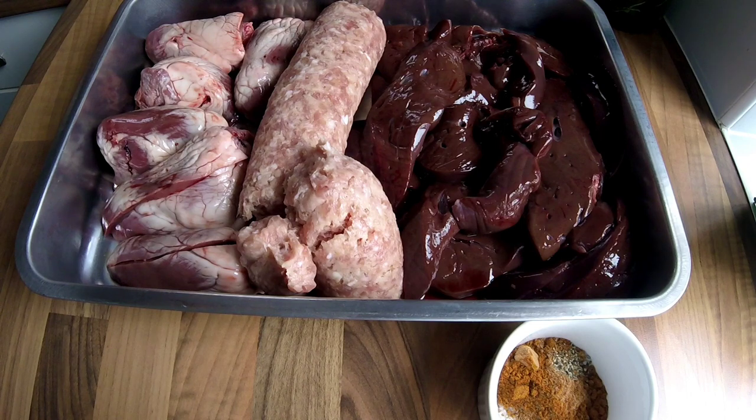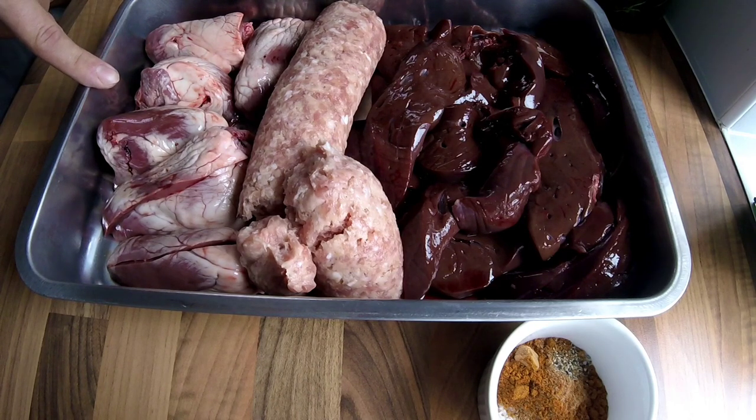Welcome back to today's video and I'm going to show you how I make my butchers faggots. I believe there's no real proper recipe for faggots — it is just a case of what you have and how you use it. So what I've managed to get hold of: I've got 500g of lamb's liver and 500g of pig's liver, 500g of plain sausage meat, and 3 lamb hearts that I've just halved and trimmed up.